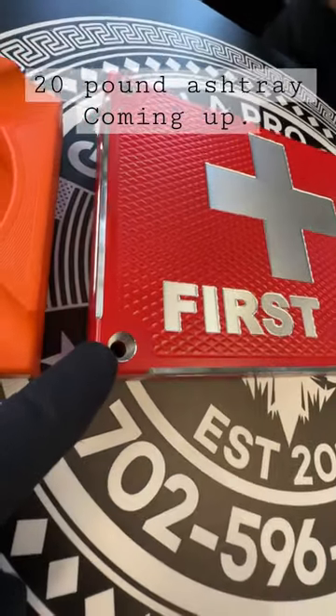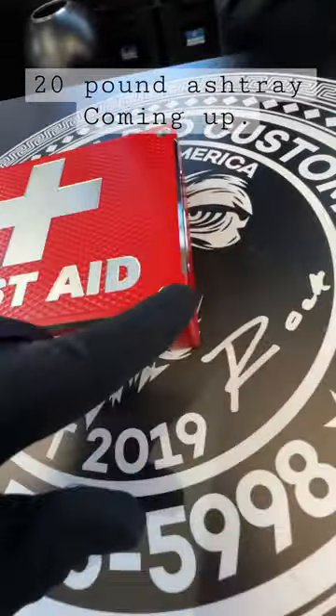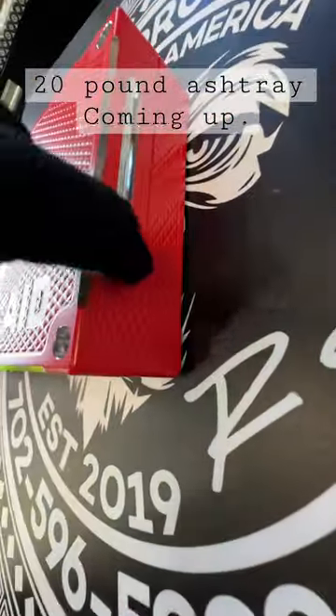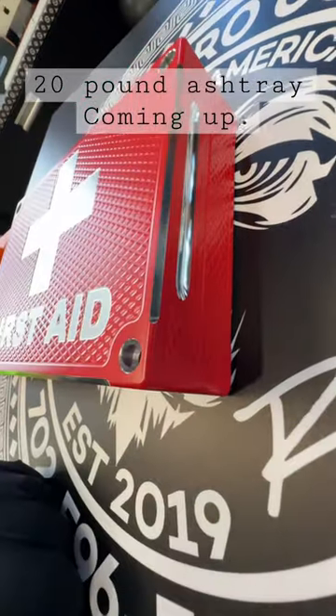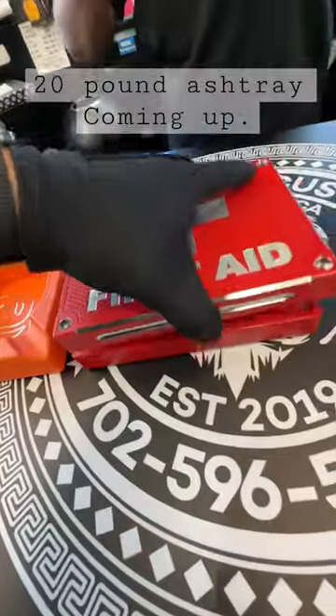We're also gonna take your bolt holes — yours will be at the bottom — and we're gonna recut those. We're gonna do this beautiful 90% chamfering after it's done, top and bottom. We're also gonna put some handles. Your ashtray is probably gonna weigh around 15 to maybe 20 pounds, I'm not sure yet. So we're doing lots of extras on yours.